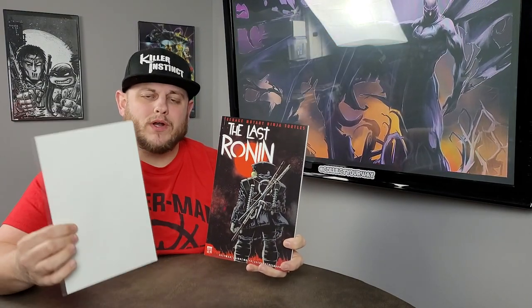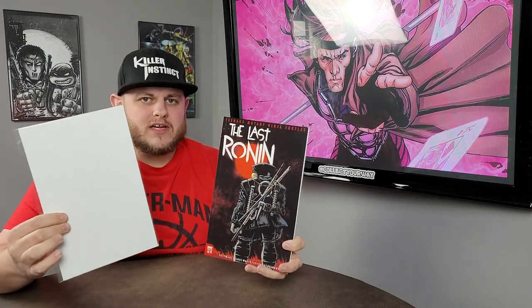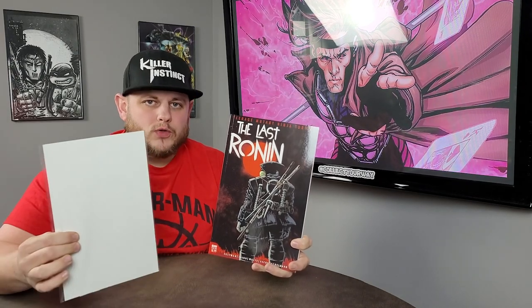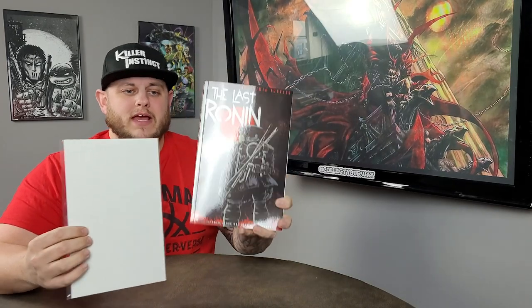Let's look at different comic book bag and board sizes and see what is going to work and why. First, the modern comic book bag and board — these are what you'd put most of your new comic book day buys from your LCS in. They're not going to fit silver age or golden age, and they're not going to fit your Last Ronin, as you can see.